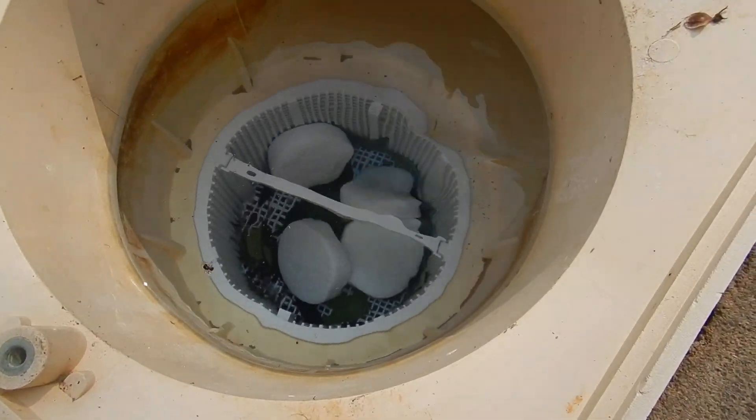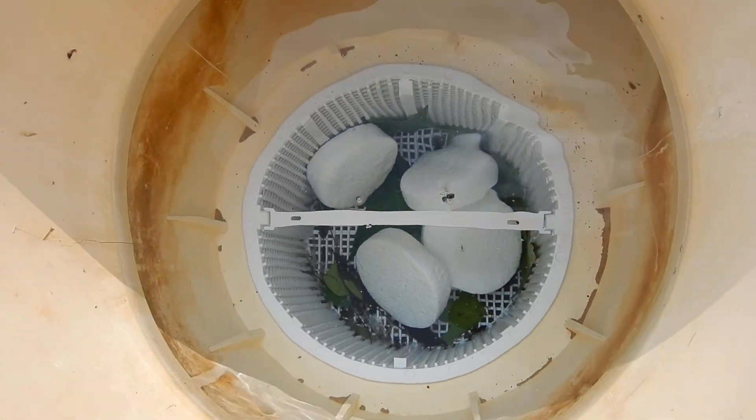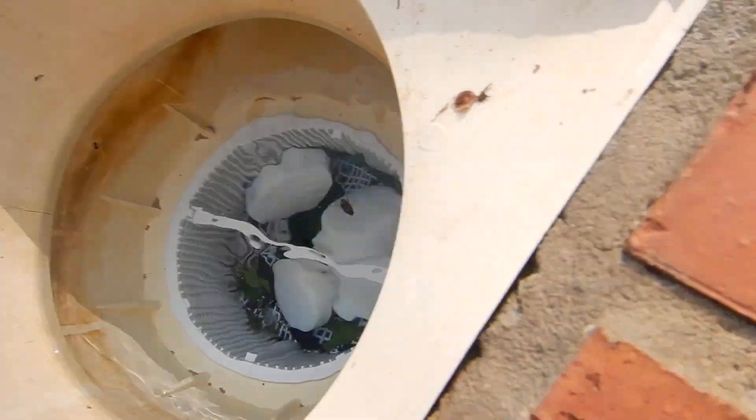There's our purifying system. We've got some chlorine cakes in there.